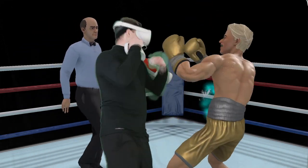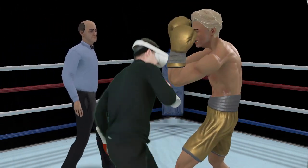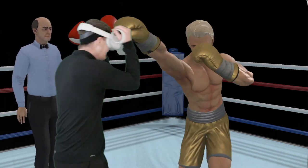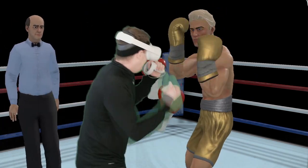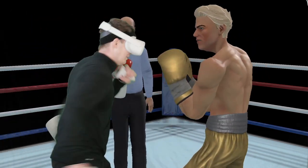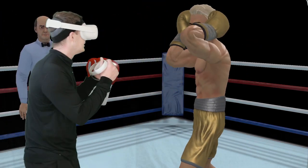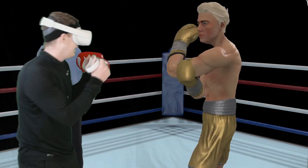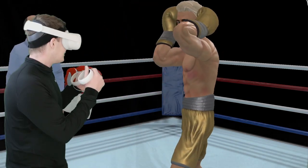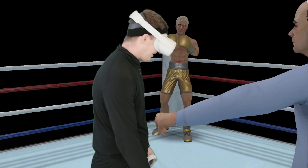Those jabs are pretty useless except for just positioning — getting them where you want them. Got some punishing body hits there. We're going to have to be really careful on our defense. I'm getting a little bit winded — this is when he can knock me out. Just like that, he knocks me out. Cannot let up with this guy.